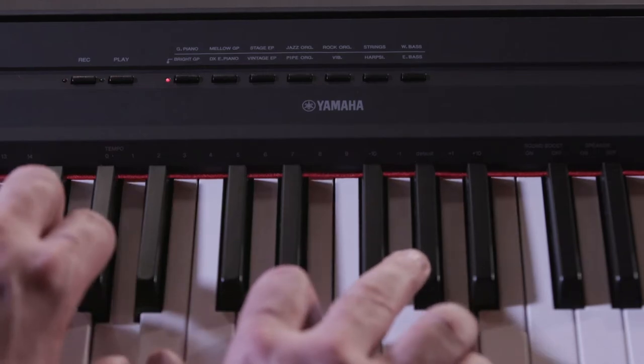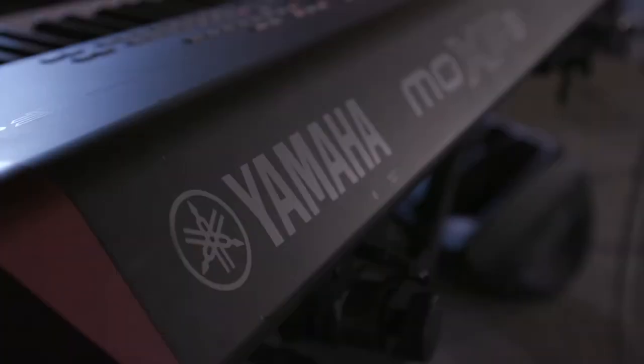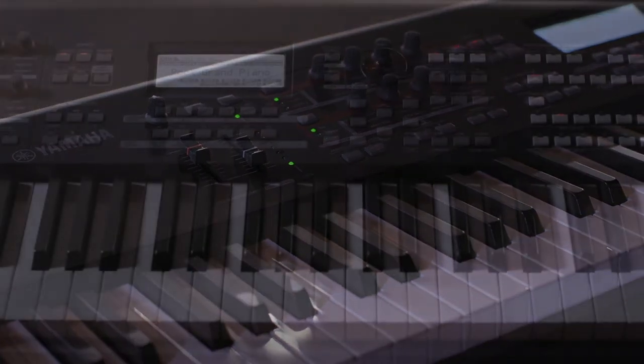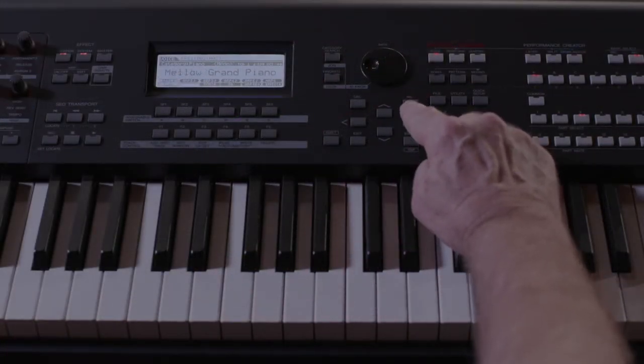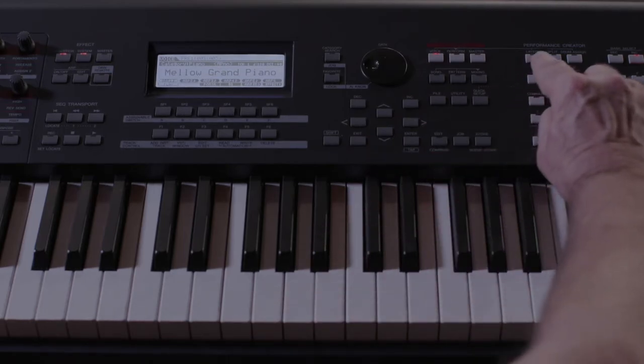Now let's take a look at how layering works on the MoXF8. Other keyboards like the MoXF8 have a dedicated layer button. For Yamaha, these include the MoXF, MX, and S series keyboards. If your keyboard has a layer or dual button feature, try these steps.